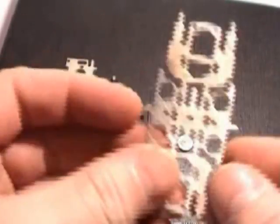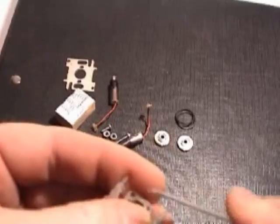When you open up the packet, make sure that the chassis has no sharp edges or burrs. If necessary, file those down.